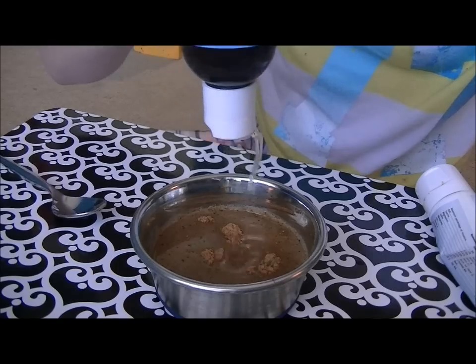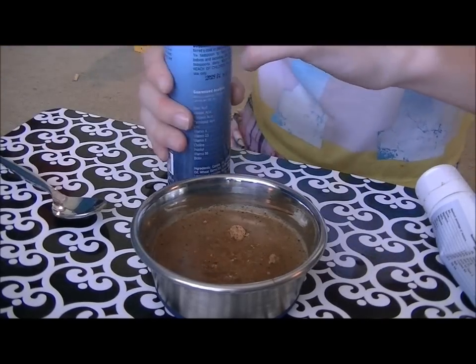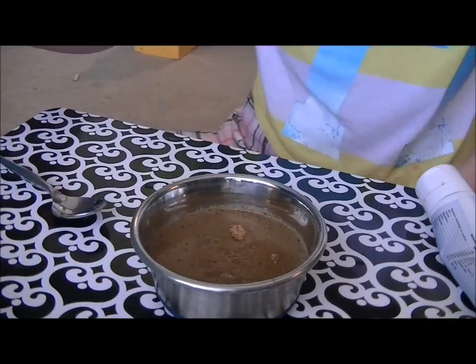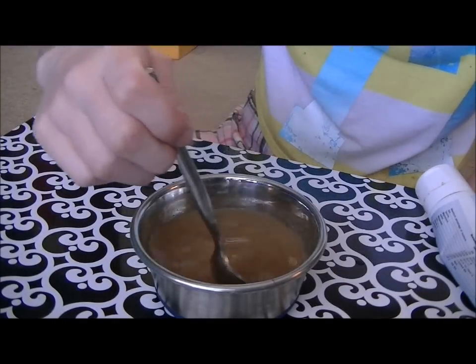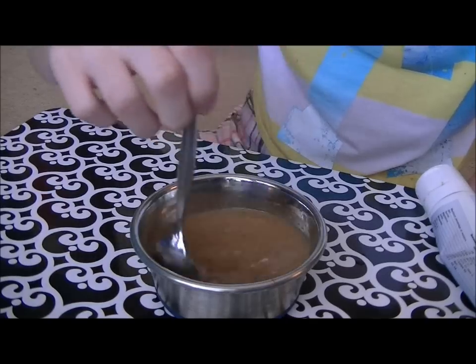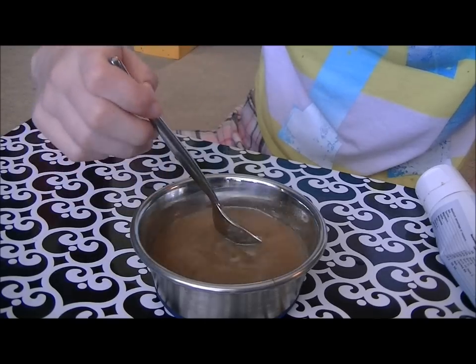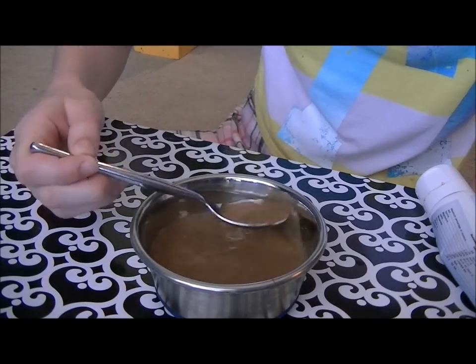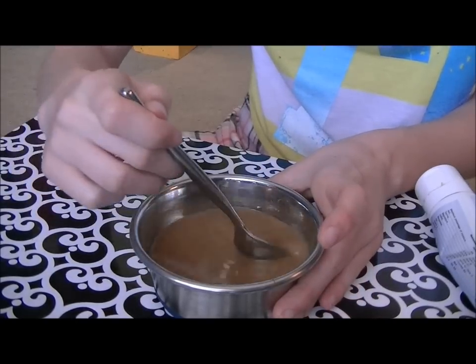Then I pour just a little bit of Ferret-Tone in — yeah, Ferret-Tone. This helps the skin. And now you just mix. You want to be sure to mix it really well, because it kind of sticks to the bottom, so just stir it up.